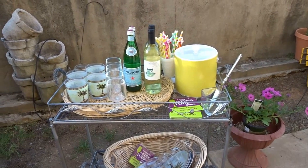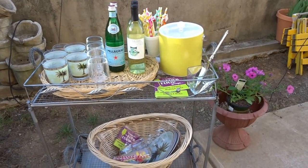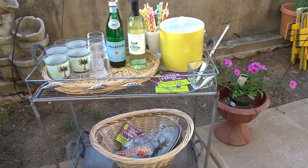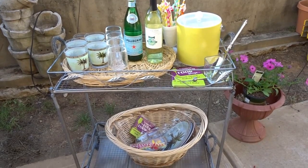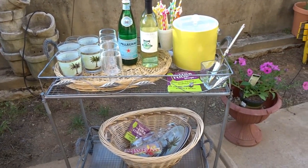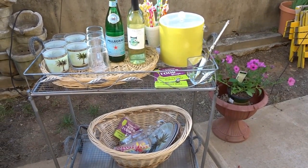I have decided to showcase my bar cart that is outside on my patio area. The weather here in Atlanta has been up and down, and I just recently was able to start working on my patio, so you guys will see that in an upcoming video. But for this collaboration, I decided to do my bar cart.